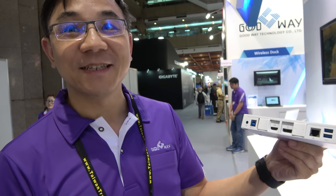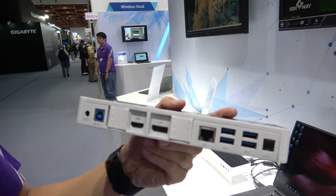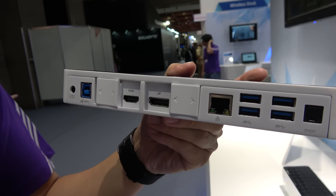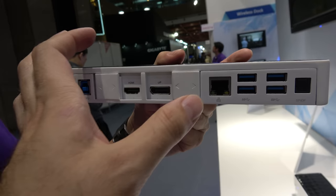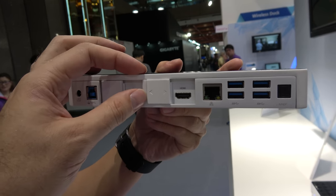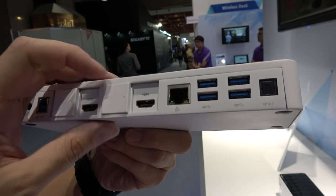How much bandwidth does USB 3 have? USB 3 is 5 gigabit only. And you can do dual 4K with just five gigabits? Yes. There is a graphics chipset inside with a driver that does compression. What does that mean — why does it switch like that?